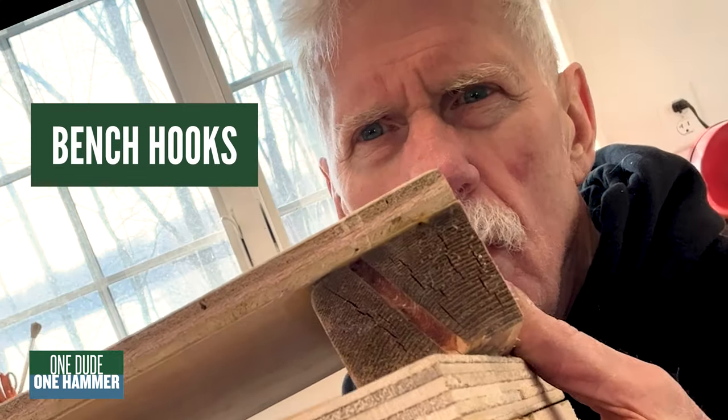Hey guys, T here. Today we're going to build bench hooks. So what on earth is a bench hook? They'll allow you to plane down small pieces of wood quickly without having to mess around with a vise, and you can build them in about 10 minutes.